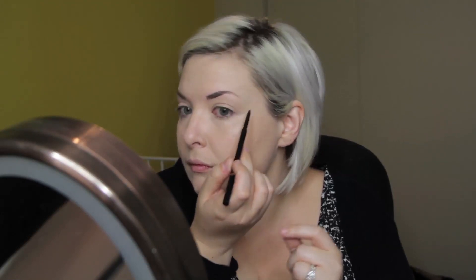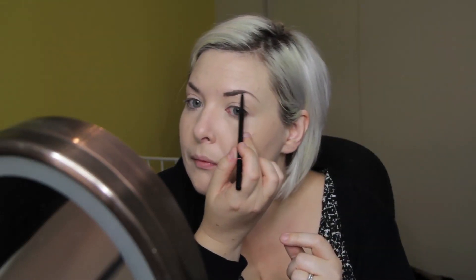I am using my Anastasia Brow Wiz in medium brown to fill in my brows. I like my brows to be a little bit darker than my hair — it's just the look I go for. You can match yours to whatever you like.